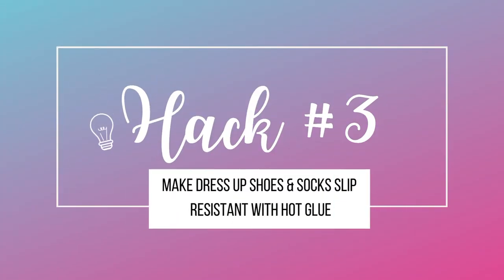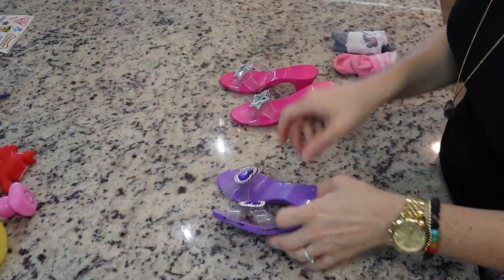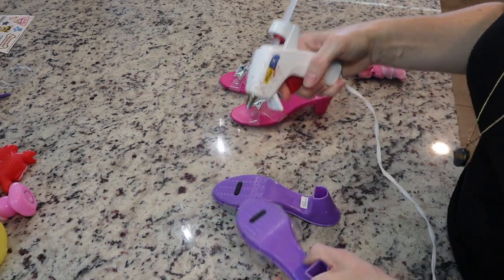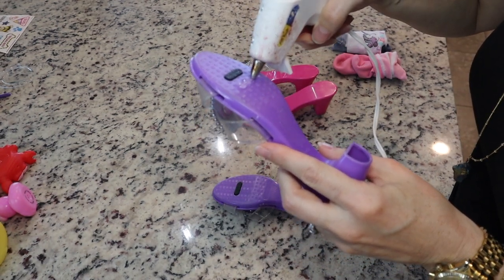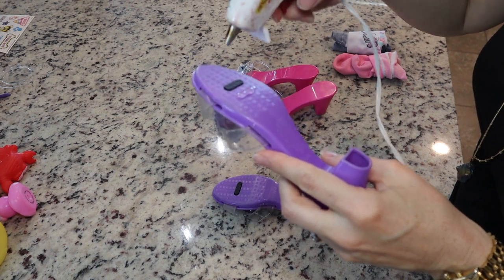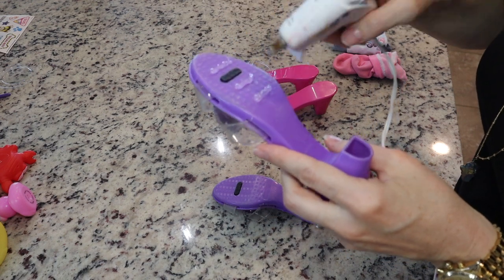Hack number three is to make dress-up shoes slip resistant with hot glue. If any of you have girls, you know they love to play dress up. These shoes in particular — my daughter has fallen so many times wearing these. They do have a non-slip pad, but I'm going to add a nice thick strip or two or even three on these shoes just to really help her have some grip on our tile. Just add your thick strips of hot glue and let them dry. That is it.